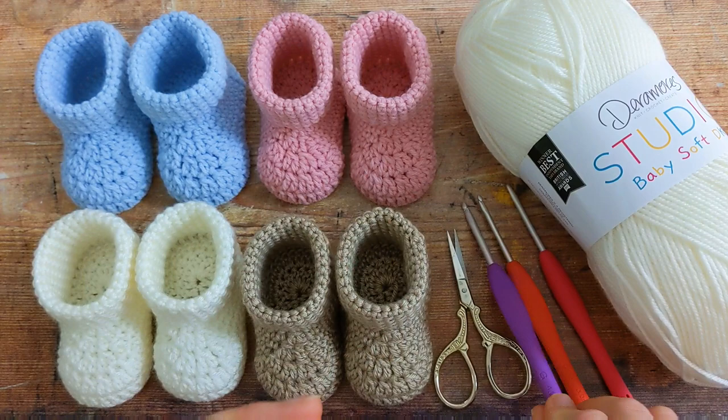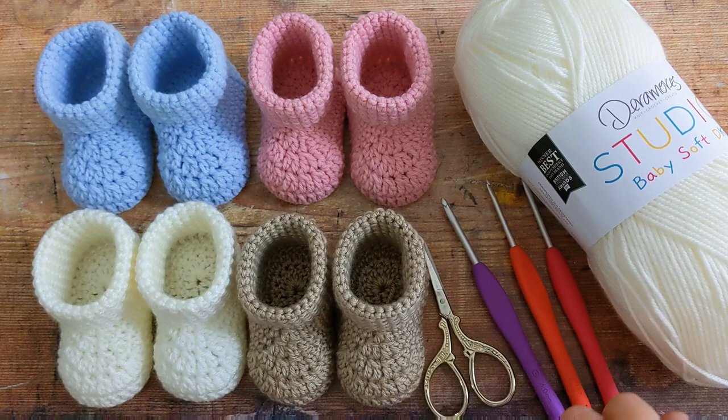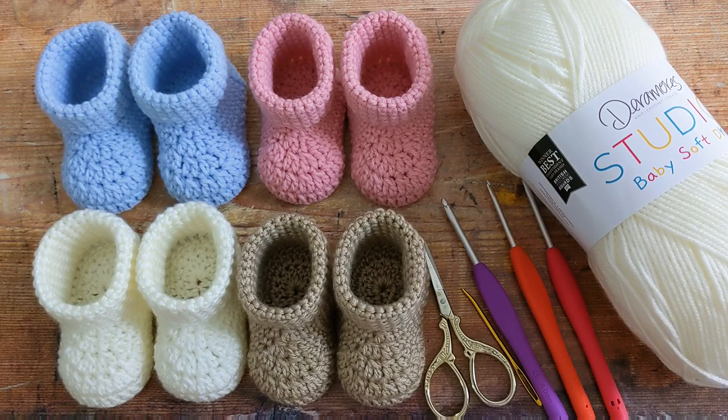You'll also need some scissors and a tapestry needle for weaving in your ends. I'll put links to all of these materials in the description box below, and you can also find them in the free pattern. Make a slip knot.